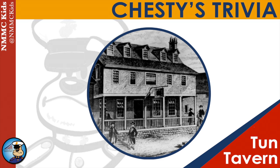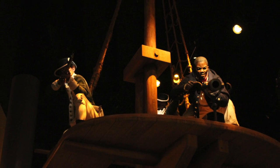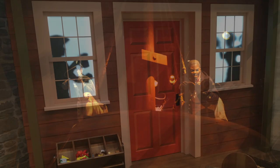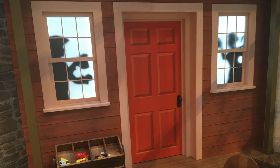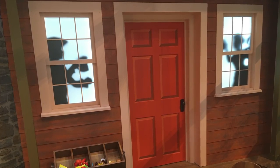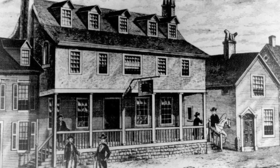Welcome to another Chesty's Trivia Question. This one is in honor of the Marine Corps' involvement in the American Revolution. This is a picture inside the Children's Gallery with the recreation of Tun Tavern, one of the most famous Marine Corps recruiting stations during the American Revolution.